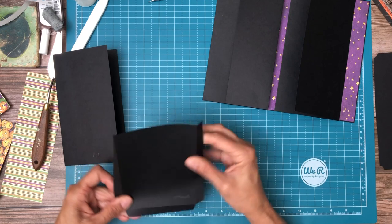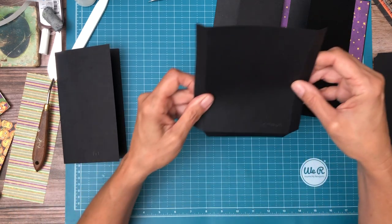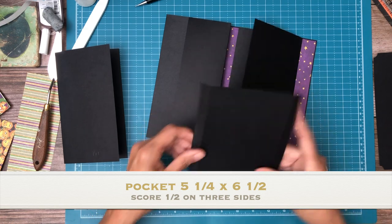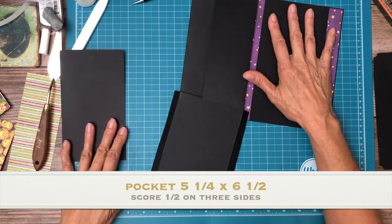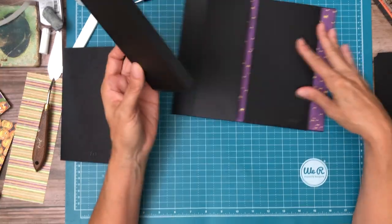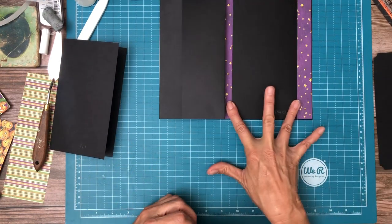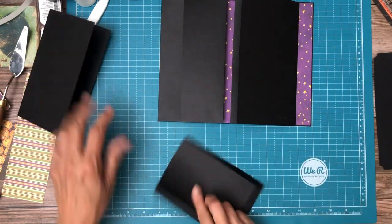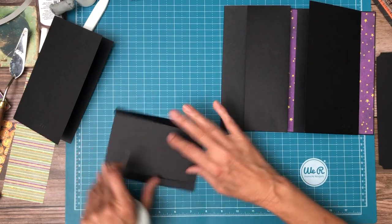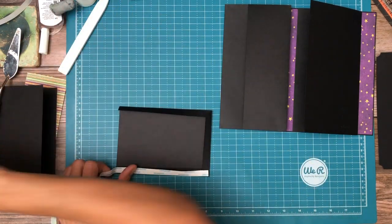Let me double check my measurements. I changed the orientation and I didn't update this — so this is five and a quarter by six and a half. Five and a quarter by six and a half. Yes, that's right. It's going to fit the width and then come down about two inches and we'll have the pocket. Let's add some tape.